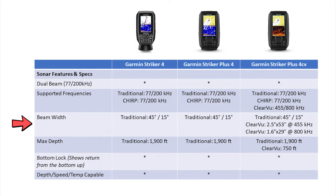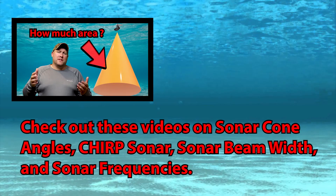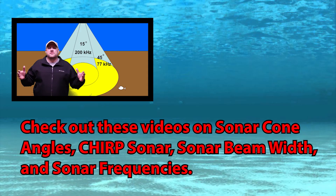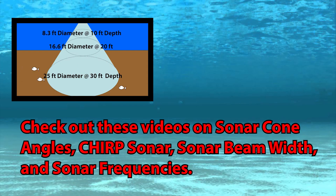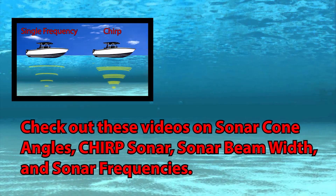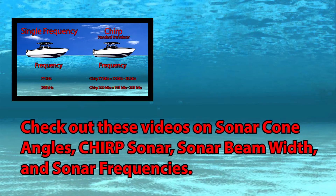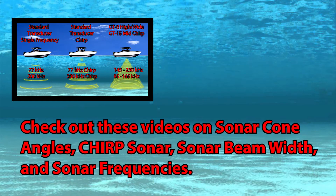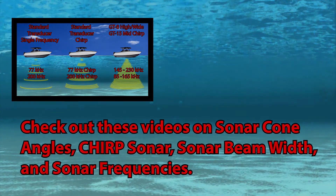Now let's talk about beam width, which is basically your sonar cone angles. I won't spend a lot of time here, but if you want to learn more about sonar frequencies and sonar cone angles, I'll put the links in the description. There are also some previous videos I've done that go in depth explaining sonar frequencies — both traditional and chirp — along with beam width and sonar cone angles that'll help you better understand what's going on below your boat or kayak.